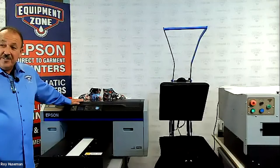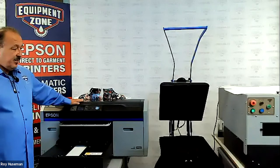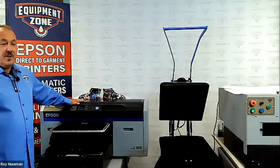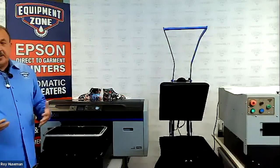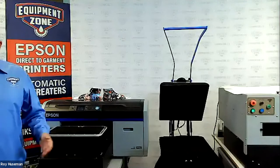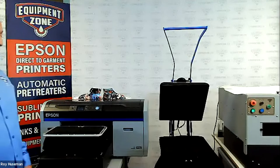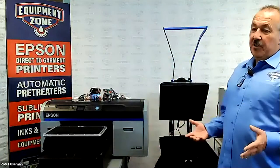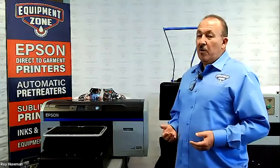Somebody asked: is it possible to dry the hoodie too long? Eventually you would scorch it, but these are pretty thick. If you go a few seconds longer, you're not going to hurt it. A lot of people will actually go 90 seconds just on a t-shirt. So all I did was do 90 seconds, then open it up for about another 30 letting the steam out, and then put the top back down and go for another 30. When curing blends at a lower temperature, sometimes you have to pre-cure more than once.